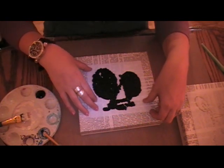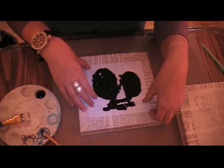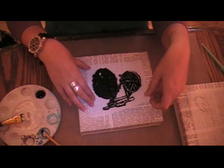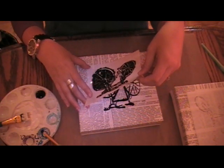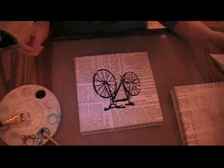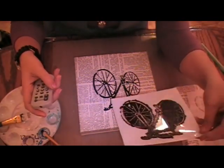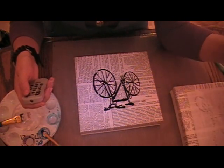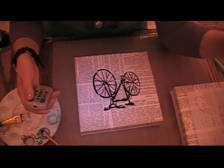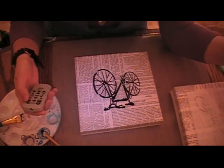Okay, so I am done stenciling this bicycle. I am hoping that there is no paint that bled under the stencil, but if so, we will work with it. So just peel it up slowly. It looks pretty good to me. So I am going to dry it, go clean off my stencils, and by the time I come back you will see the rest of the canvases that I have for each of the stencils.